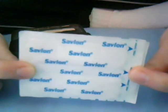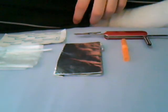Thanks for watching, and that is my mini survival kit. I'll just show you some of the things again, just in case you wanted to see any of them. Please comment on this. Thank you for watching.